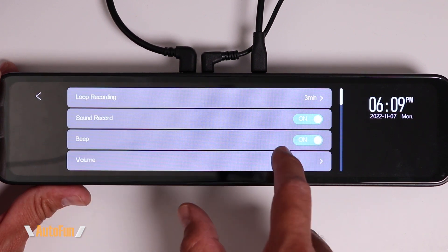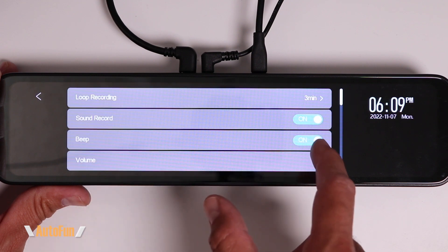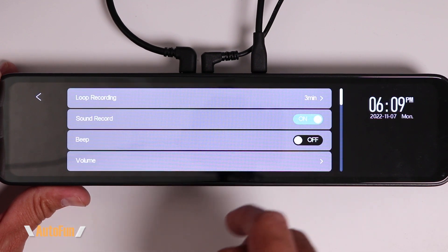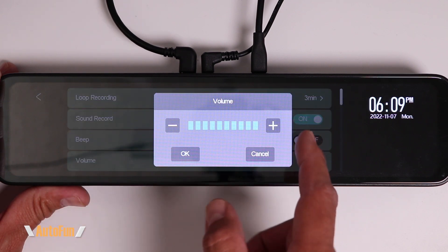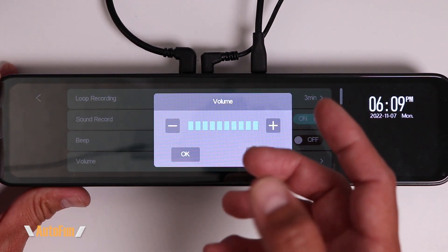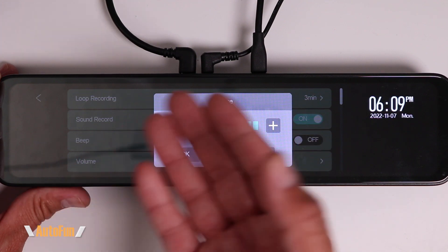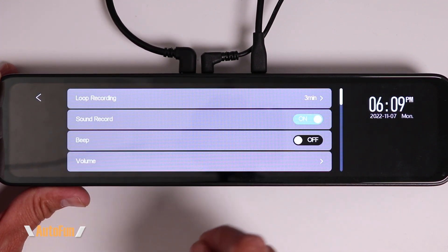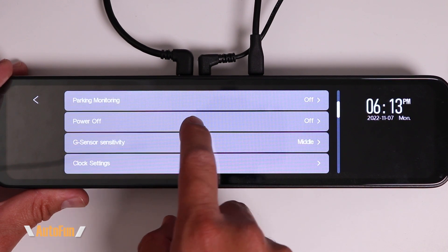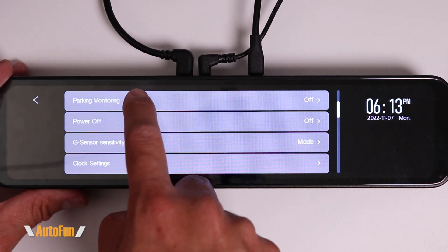The next option is Beep. If I turn this on, every time I press the screen I'll get a very annoying beep, so I like to turn this function off. The next option is Volume — this controls not only the volume of that beeping but also the volume of videos playing back on this dash cam. I'm going to leave this at the maximum setting.